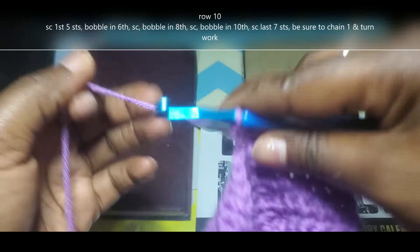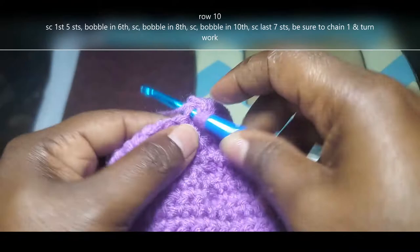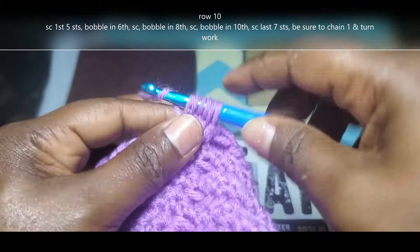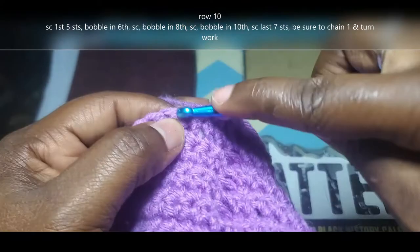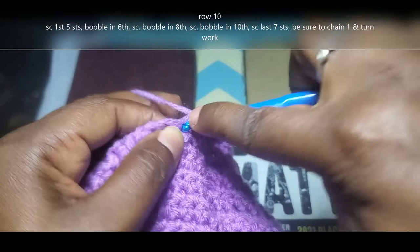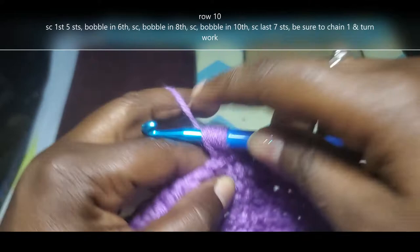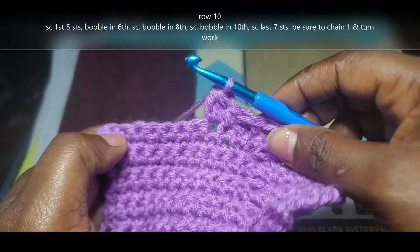Pulling through those first 2. I have 4, and now I'm going to do that one more time. Yarn over and pull through all 5. Now I'm going to single crochet. Now I'm going to do that last bobble stitch on this row in that 10th space. Yarn over and keep repeating that same motion until I have 5 on my hook. I'm down to my last one — yarn over and pull through. Now that we did that 3rd and last bobble stitch, you're going to single crochet into those last 7. Chain 1, turn your work.